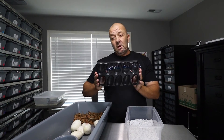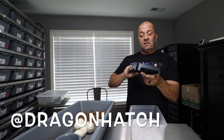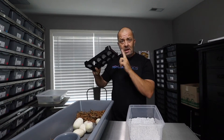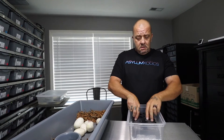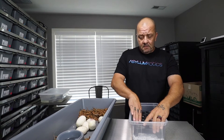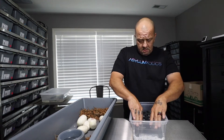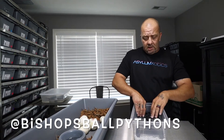We have switched over exclusively to Dragon Hatch Trays — these are my tray of choice. Big shout out to Dragon Hatch Trays, you can find them on Instagram. For American customers, you need to contact Bishop's Ball Pythons.